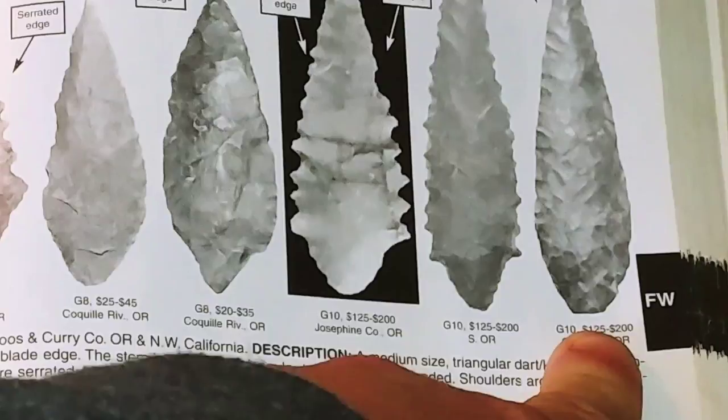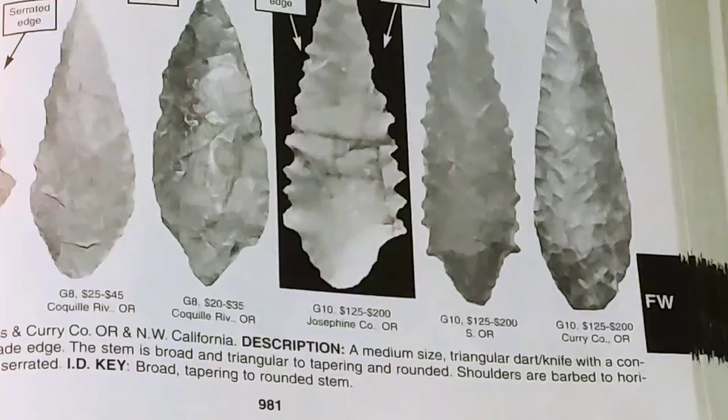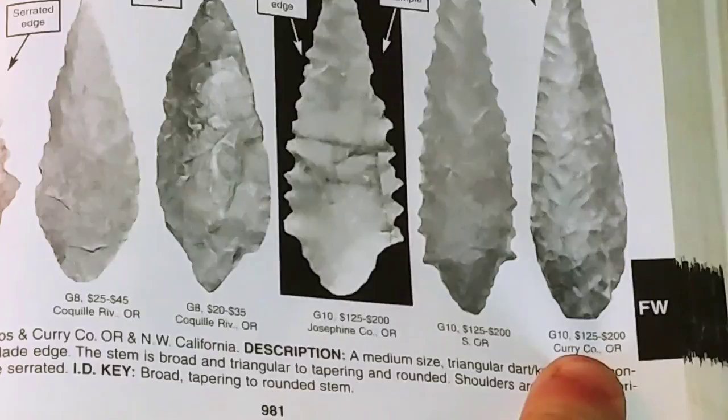This is from 2005, so it's a rough estimate on price. I don't sell my pieces, so it's really irrelevant to me — it just gives me a good idea if I should really lock it down and not show people. And then it shows where this particular point was found — this was found in Curry County, Oregon.